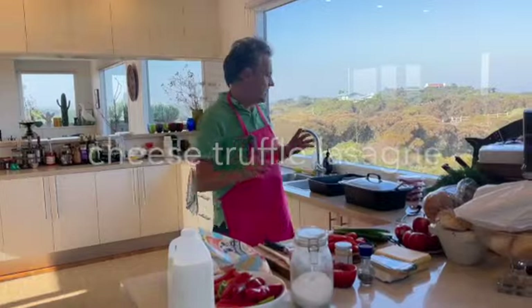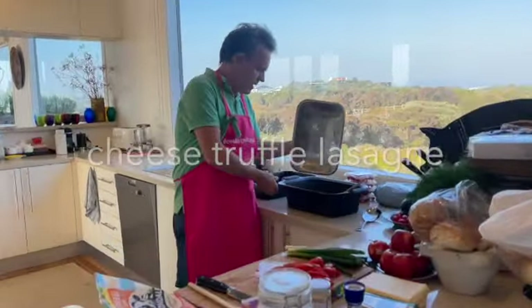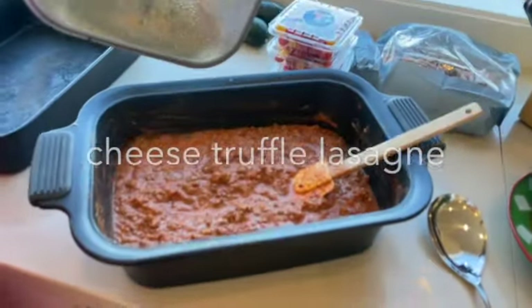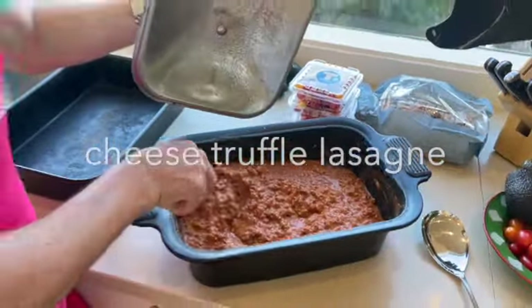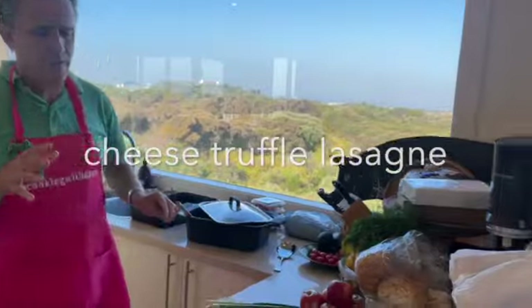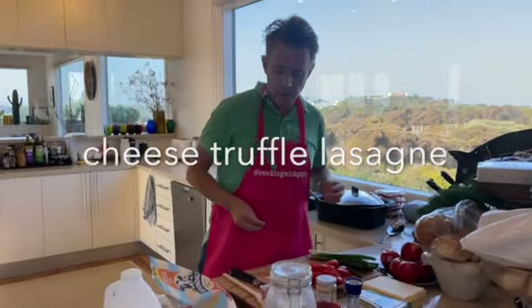Welcome back. I'm going to do a quick lasagna. The quick part is that I've actually pre-cooked the bolognese — you might be able to see that there. That's an eight and a half hour cook. See that slightly creamy texture? I used about half a cup of sour cream just to give it that creaminess.